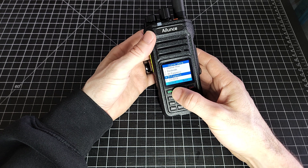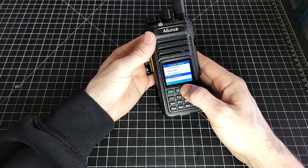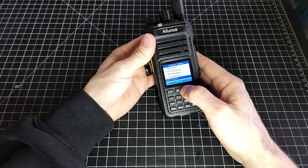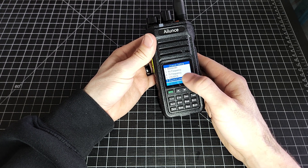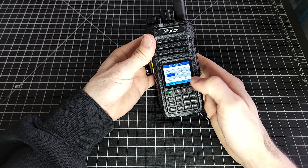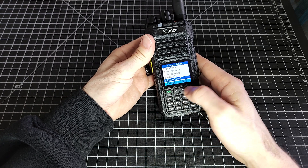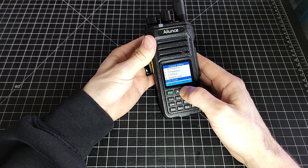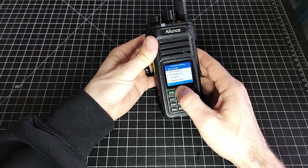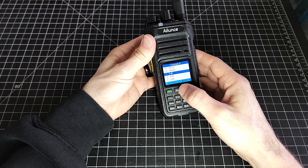That's a little bit trickier if you're used to some of the Yaesus and things that have the offset built in. If you were programming a repeater with different receive and transmit frequencies, you can also do your receive or transmit tone respectively to your repeater, and your squelch level if required, and your transmit power — those are the settings for this specific channel.